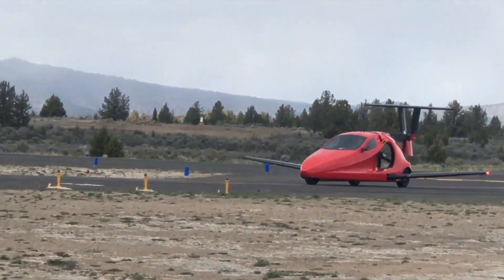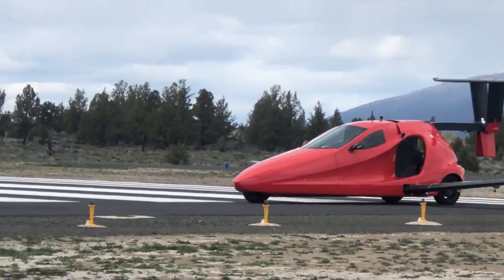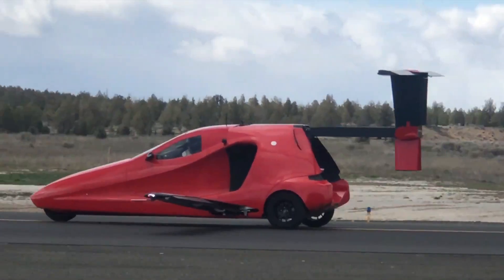It runs on a three-cylinder, 1.6-liter liquid-cooled engine that takes 91-octane pump gas and makes 190 horsepower. This is effectively used as a generator, powering electric wheels in drive mode and an electric prop motor when it's time to fly.